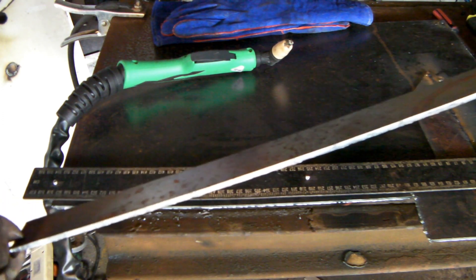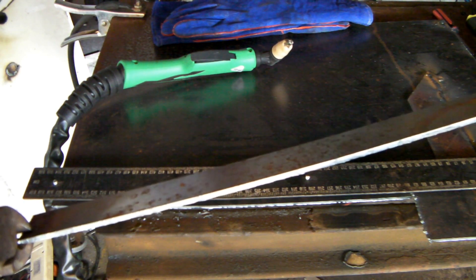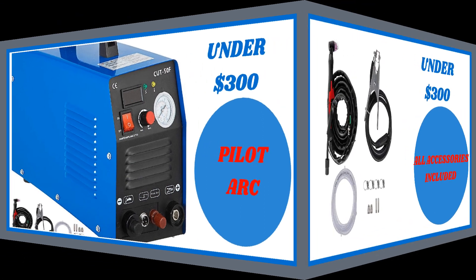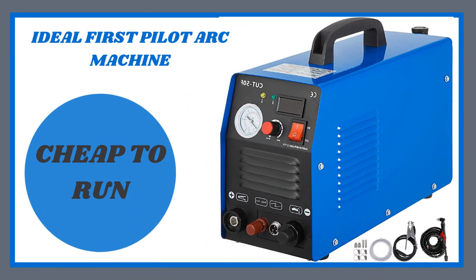This machine is under $200 at the moment. I'll put some links down below if you want to check these machines out. So this is a Pilot Arc machine under 300 bucks — pretty good value, ideal for a starter machine. You get a Pilot Arc plasma torch and all the accessories to get you going, and it's cheap to run as well — ideal first machine, though not quite as cheap to run as the PT31 torch.